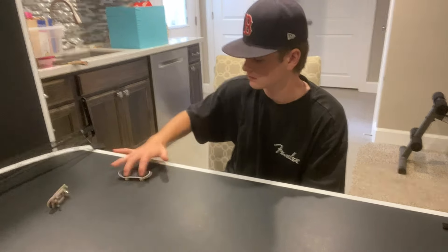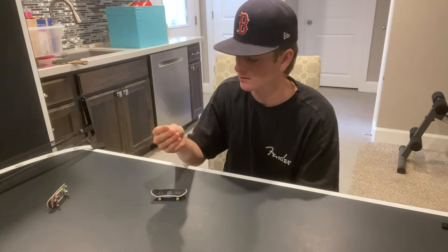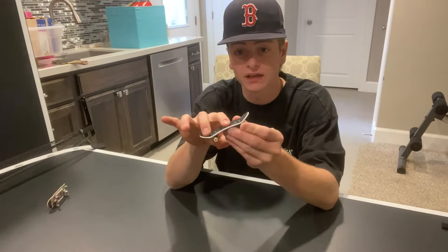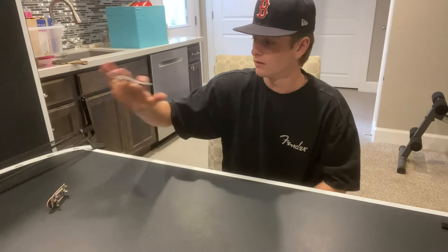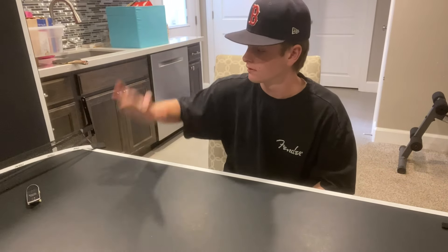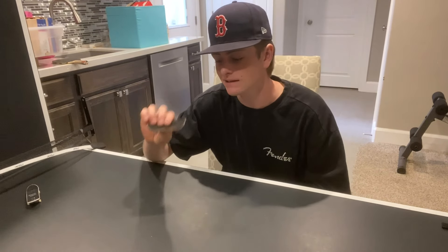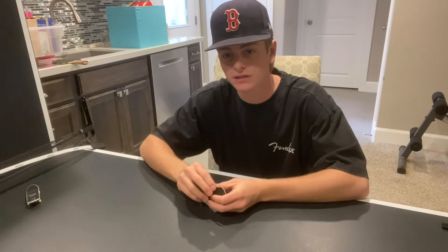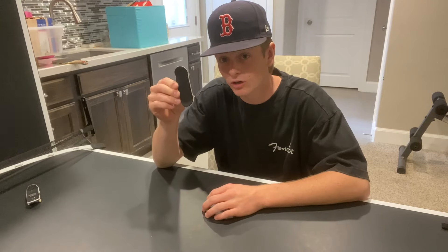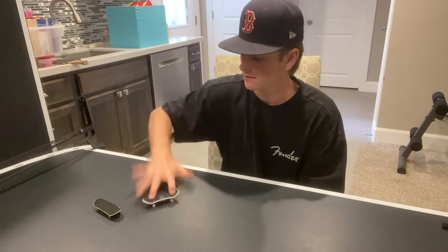Let's do an ollie. On the Tech Deck it feels kind of rough on the fingers and sometimes instead of your fingers staying on the board they slide up a little. On the LC Board my fingers slid up a bit too, so maybe that's just my ollie. But honestly on both boards the ollie feels pretty solid — I definitely feel like I have a little more control with the foam grip tape.